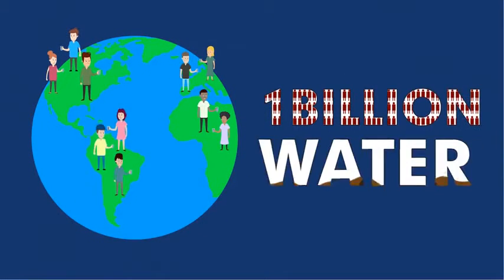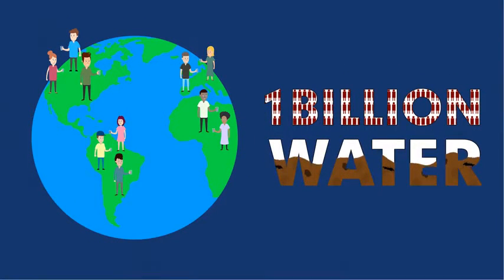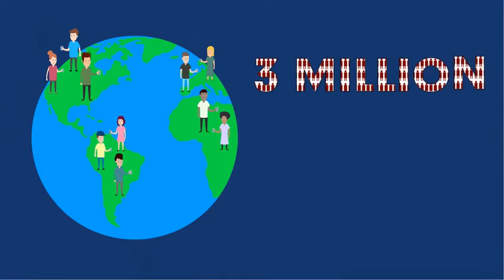Today, there are nearly one billion people who don't have access to clean water. And as a result, three million people die each year from drinking something as simple as a glass of dirty water, most of them being small children.